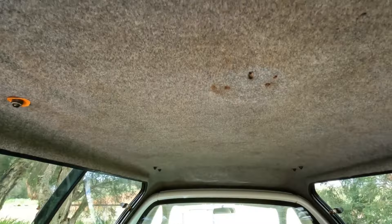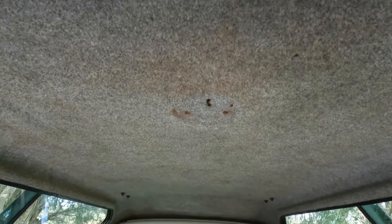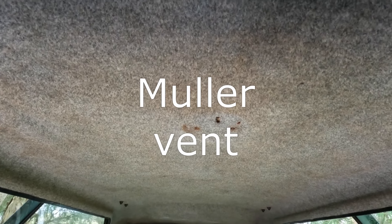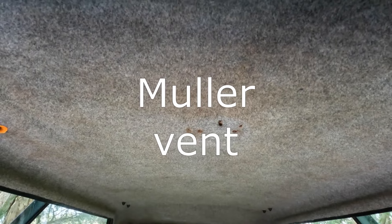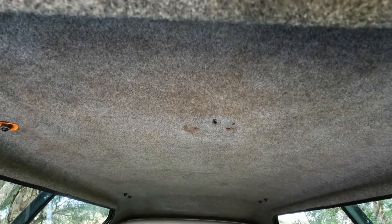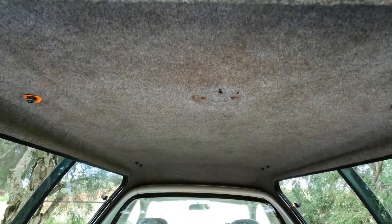I've taken the light out of the ceiling there. Where those holes are, that's where I'm going to get — I think it's called a Moby vent. It's a really low profile vent, it only goes up about 50mm, it sucks air in as you're driving along and it also operates when you're still. It's not too expensive so I'm going to get one of those.